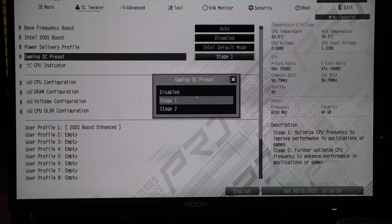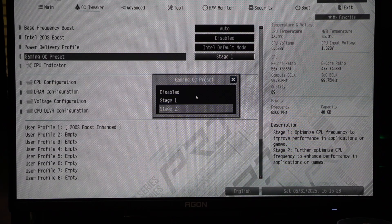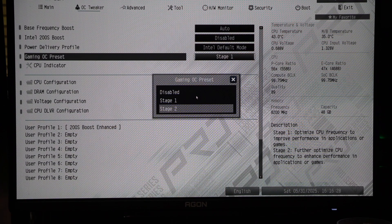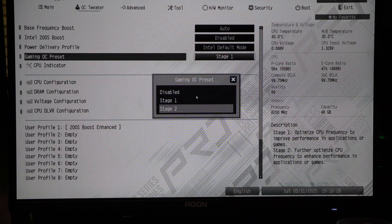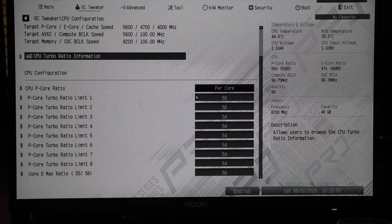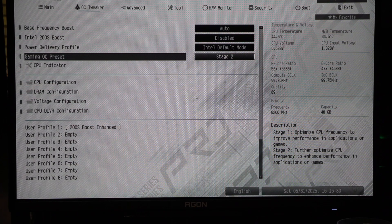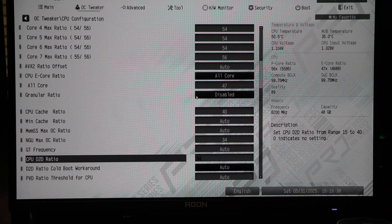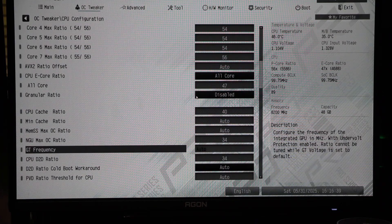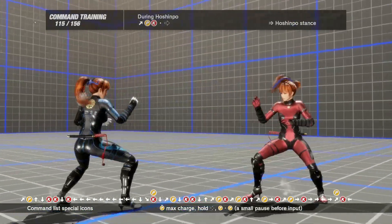The ASRock BIOS also contains a couple of Gaming OC Presets, which were also available in a prior BIOS. Gaming OC Preset Stage 1 and Stage 2 both increase the core blocks to the same level, adding 100MHz to the 2-core Boost and 200MHz to all the P-cores. In addition, Stage 2 sets the D2D and NGU to 3.4GHz.